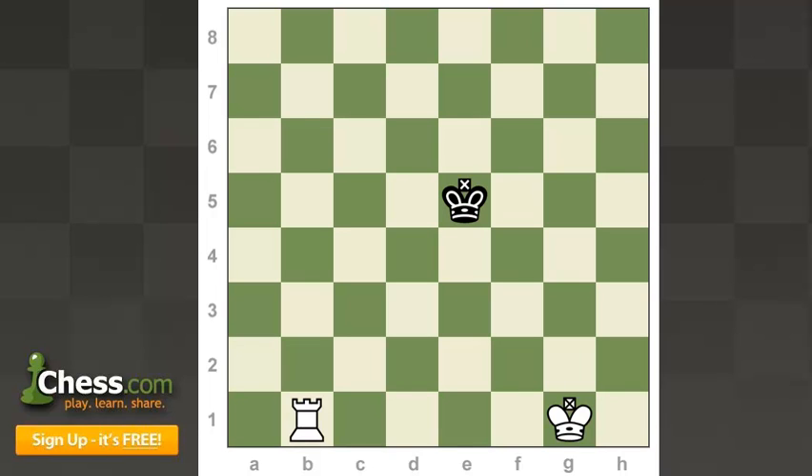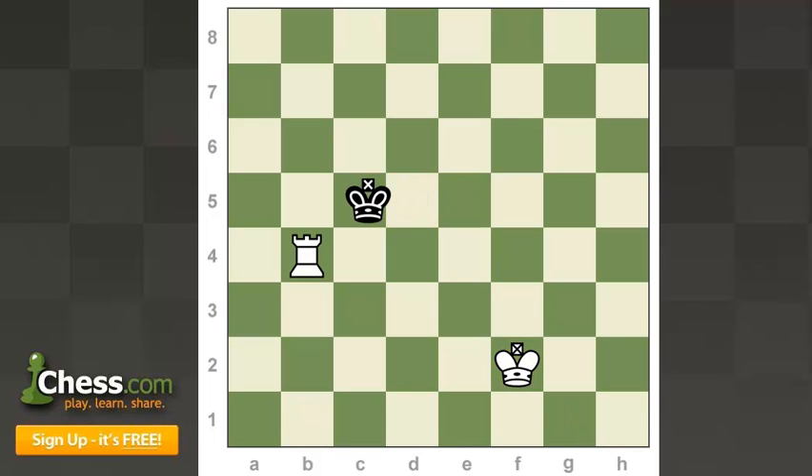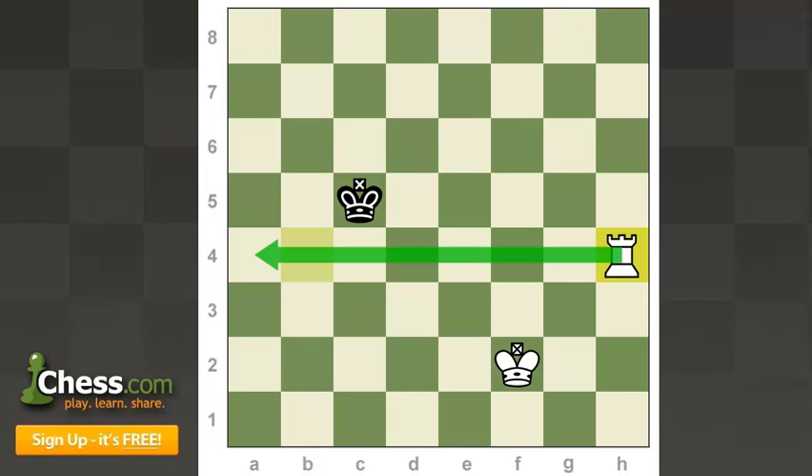So from the beginning, we're going to try and gradually restrict the black king and force him to the back rank. The first thing we're going to do is use our rook to take away ranks whenever possible — start by cutting the board in half. Now he's got just the top half of the board left. Our rook by itself can't force the king to the back rank unlike in the king and queen endgame, so we need to bring our king in right away. Anytime he attacks your rook, move your rook away but maintain it on the file you want.